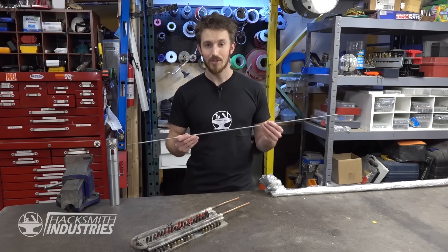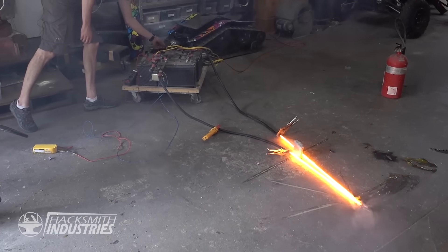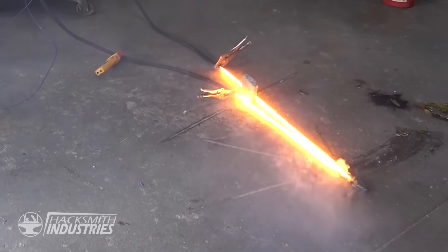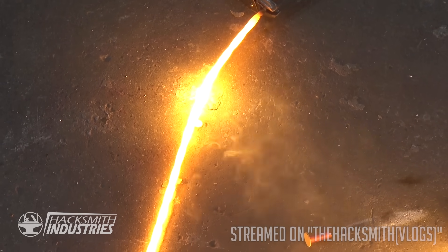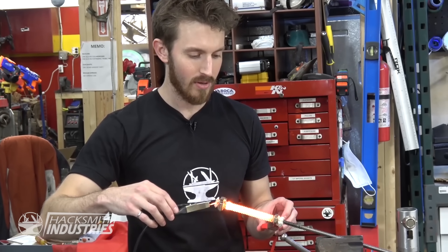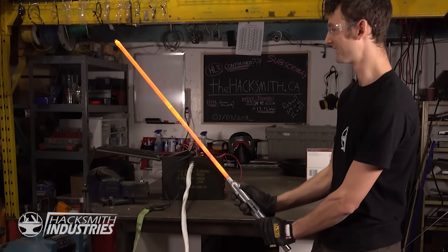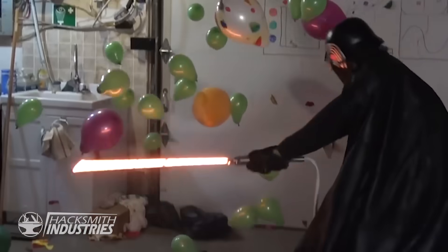Since then we've been through several iterations and with each version we've learned something new. Our first experiment used pure tungsten as a blade. Running over 10 kilowatts of electricity through it resulted in a hot yellow glow. But we discovered that tungsten flakes off material at this temperature, releases a lot of potentially poisonous gases, and gets floppy. Our second iteration featured a stainless steel ball screw threaded core covered in a ceramic insulator with nitinol wire wrapped around the grooves. This glowed a solid orange-yellow, but the longer it was on, the weaker the steel core became, resulting in a floppy lightsaber.